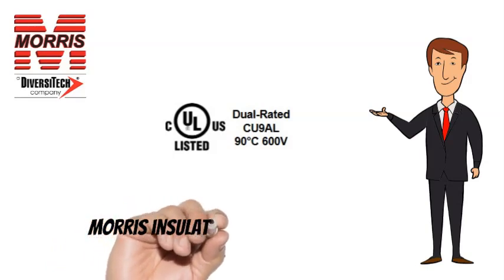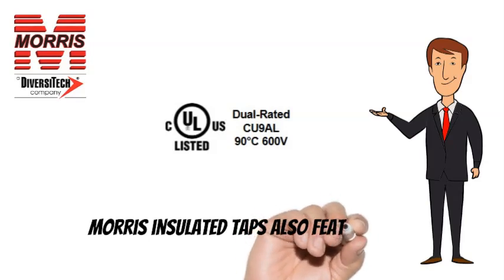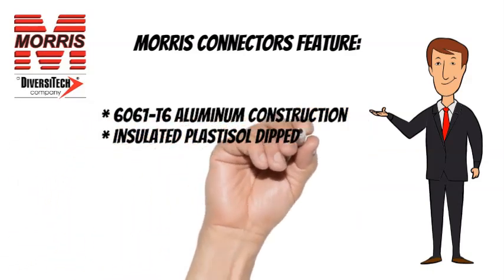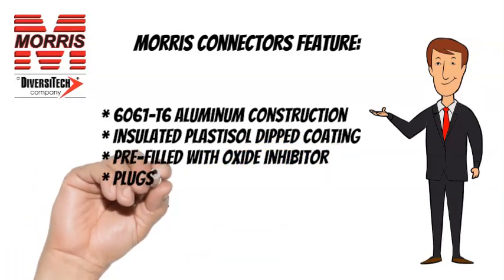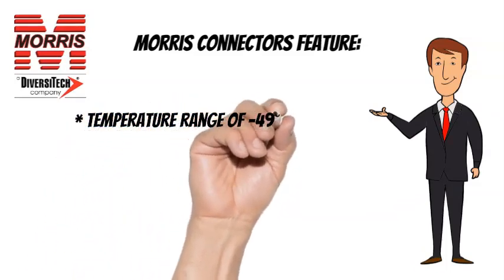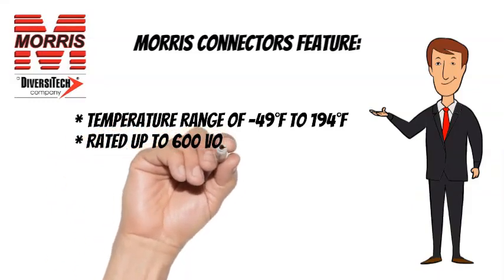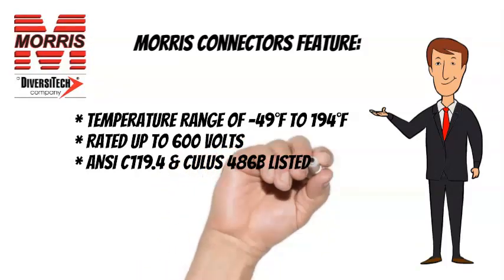Morris Insulated Taps are CULUS listed and also feature 6061T6 Aluminum Construction, Insulated Plastisol Dipped Coating, Pre-filled with Oxide Inhibitor, and Plugs Marked with Max Wire Size. Temperature range of minus 49 degrees Fahrenheit to 194 degrees Fahrenheit, rated up to 600 volts. ANSI C-119.4 and CULUS 486B listed.